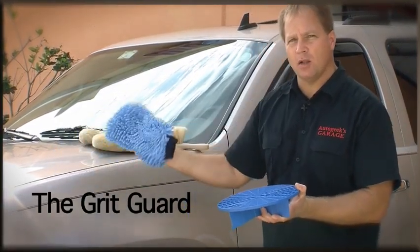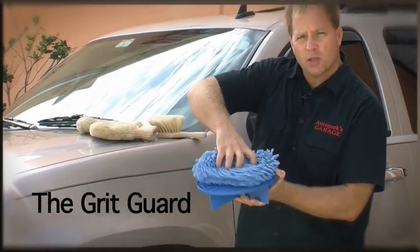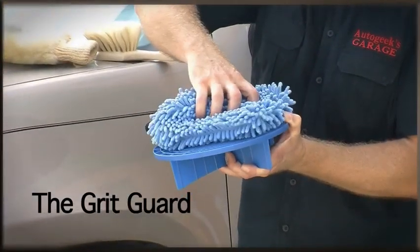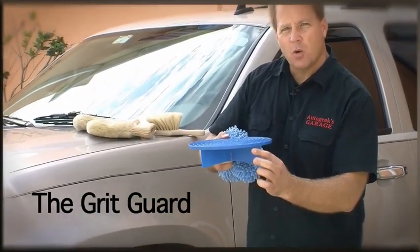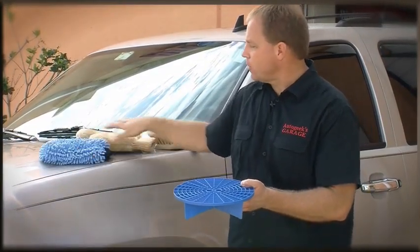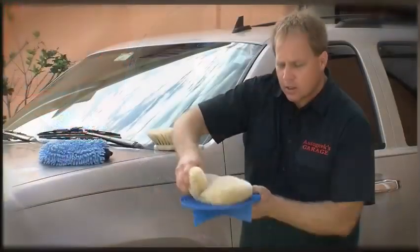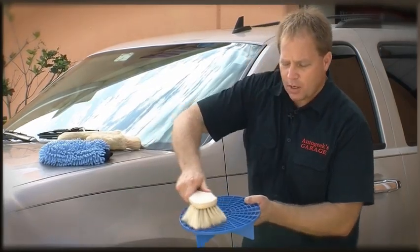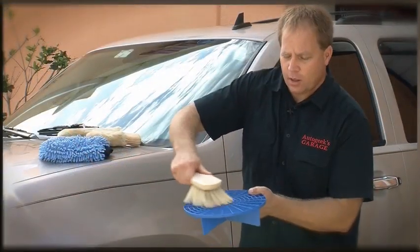As you wash a panel and place your mitt back into the bucket, simply reach down and scrub that wash mitt against the grill. Because dirt and grit particles are heavier than water, they will sink past the grill to the bottom of the bucket where they're trapped by the veins, so your mitt doesn't ever pick them back up again. This also works with a lamb's wool wash mitt or a brush — just move it over the grill and the dirt particles will fall out and get trapped on the bottom.